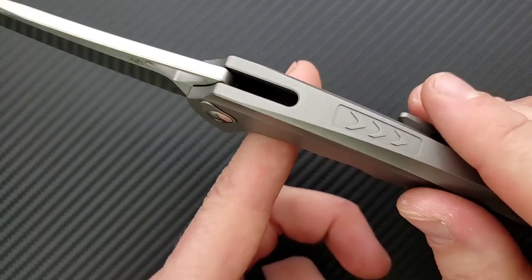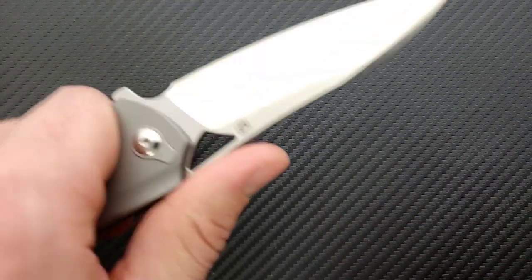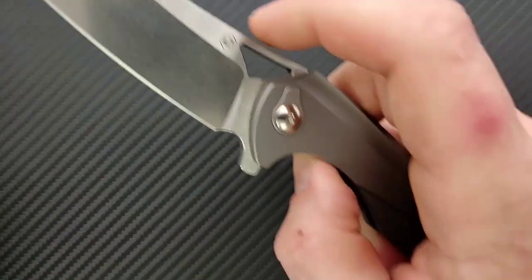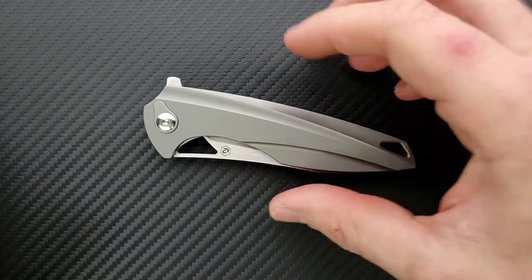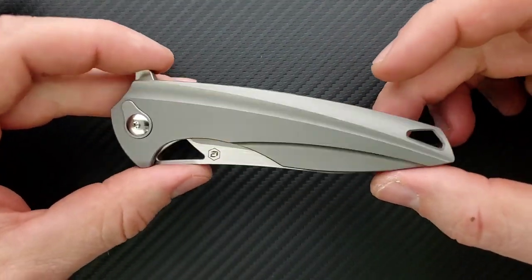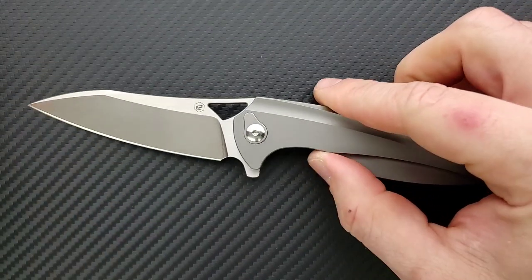Where's the balance at? Yeah, okay, it's right there where you're going to put your index finger. I never weigh knives until they get on camera — I like to give you guys my thoughts on how it feels and what it actually is. Not bad at all.